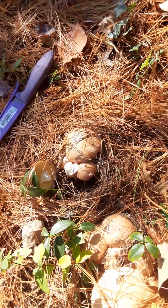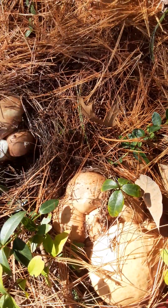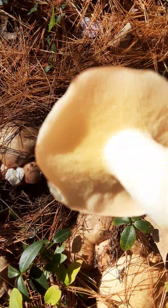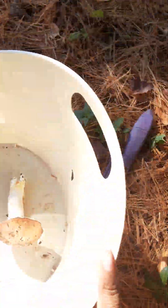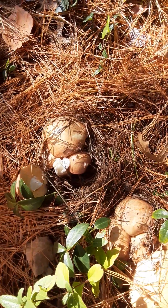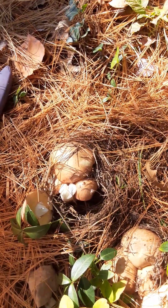Right now I'm going to pick these boletes, guys, and I am going to pray that they are not poisonous. Look at how good that one looks — see that? The cap is good. Okay guys, I'm going to pick these and I'm so happy!